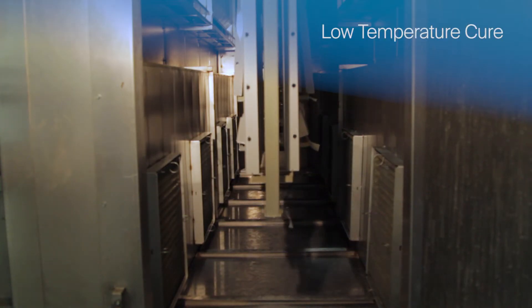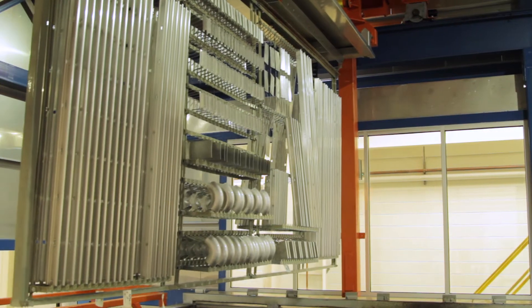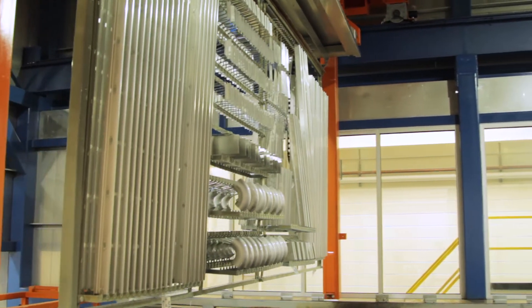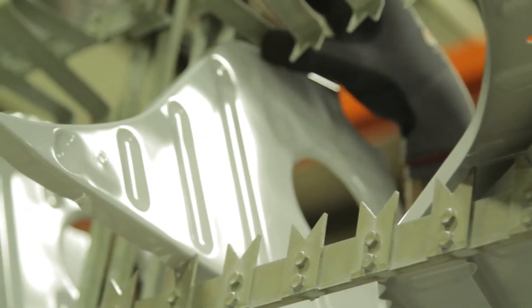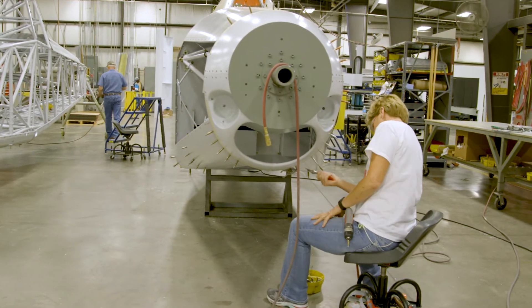Due to thermal curing, the wait time to handle a fully cured part is significantly shorter than for spray applied parts. We can do racks of parts that would take multiple days or a week to do and get it done in a day. You can handle most of it within a couple minutes and it can go be installed on the airplane immediately.